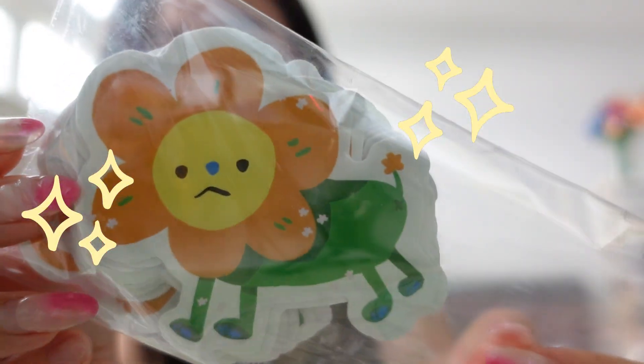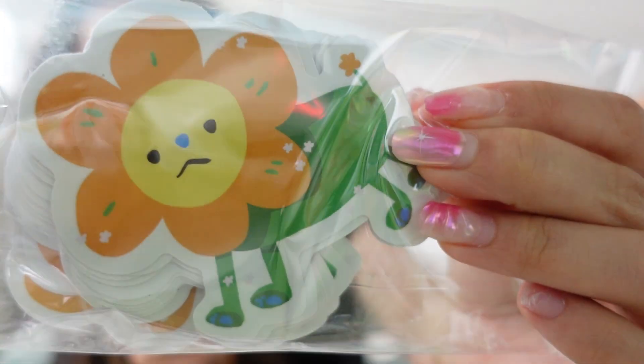Everything's packaged very nicely, very protected. Let's take a look-see through these. I'm very excited. So I ordered two sets of sticker sheets and one design of die cut stickers. This is the die cut sticker I ordered, which is a dandelion — it's a dandelion but it's like a lion. I'll just randomly grab a couple from the middle and from the top. They are so cute.